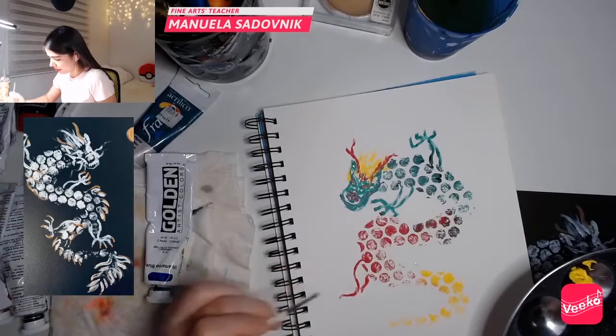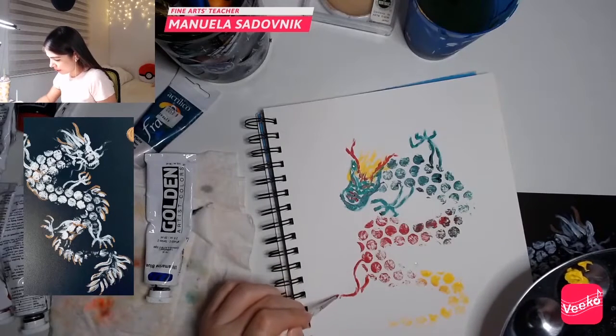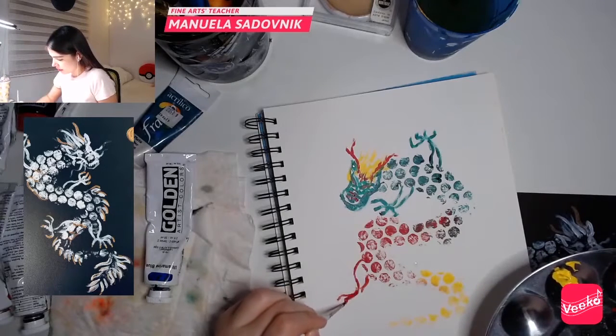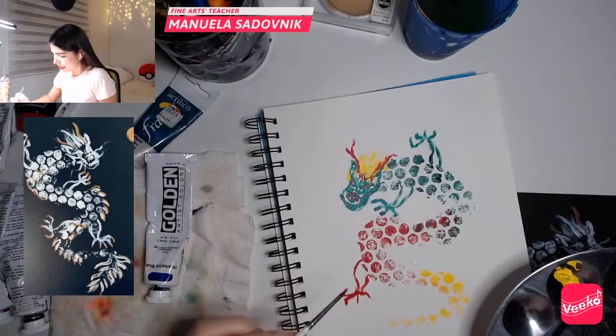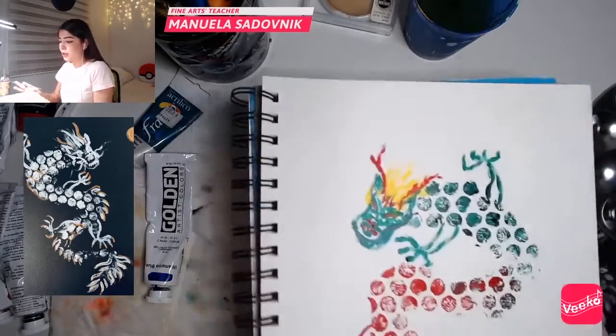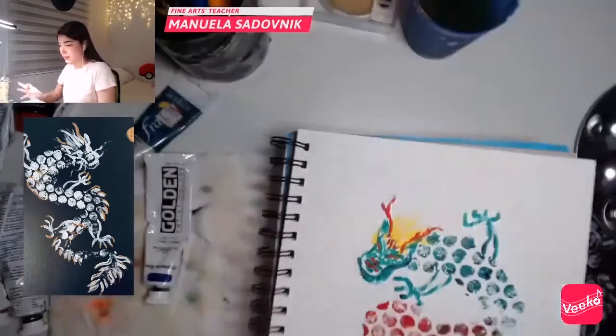So here we have — just try to make this figure, I'm just doing the shape of the claws so I can go over them later.